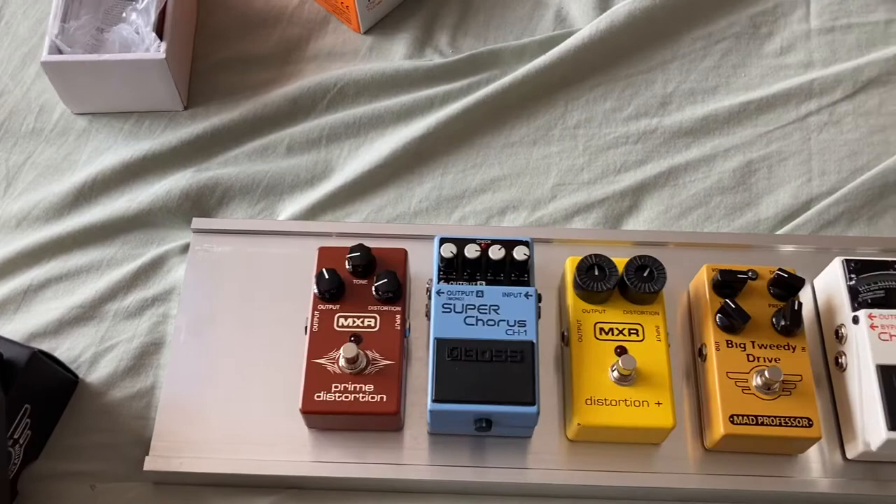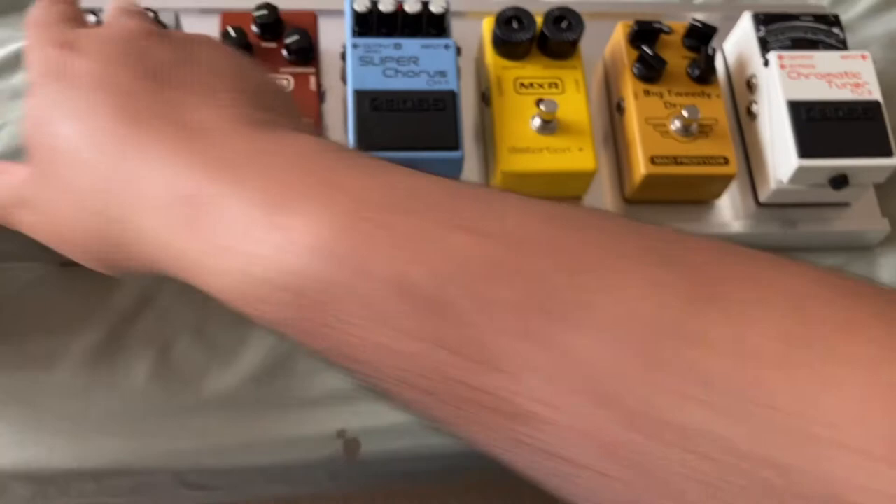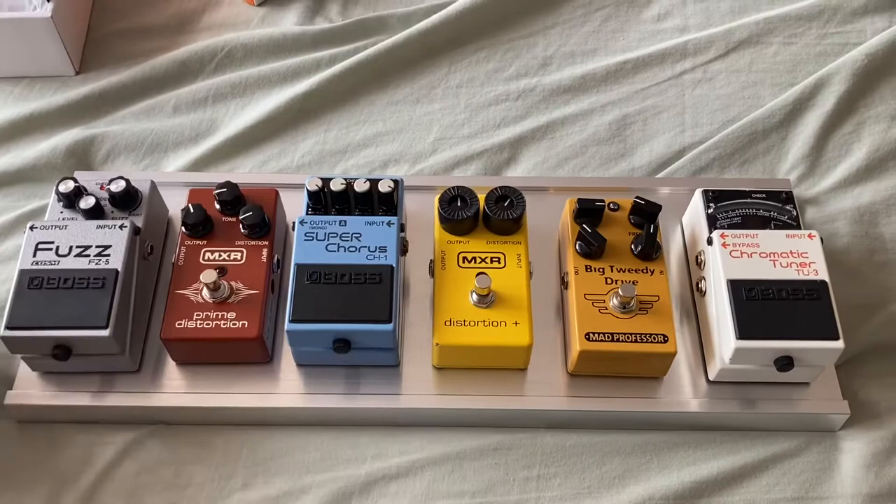I also have an MXR Distortion, which is a prime distortion pedal, and a Boss fuzz pedal. I probably wouldn't put the fuzz pedal last anyway, but it just shows you that the board can take six pedals.